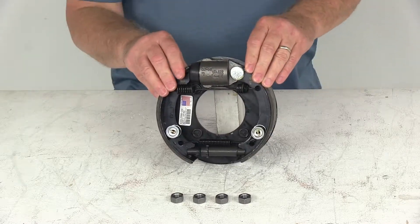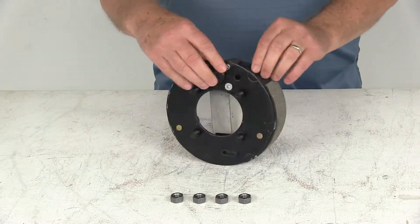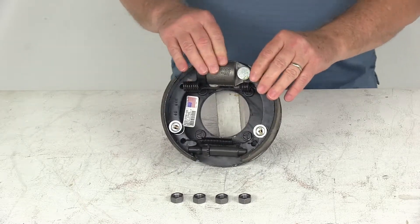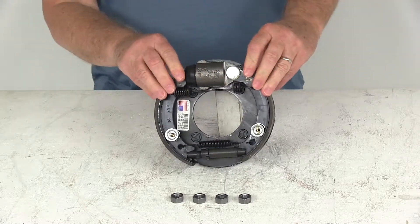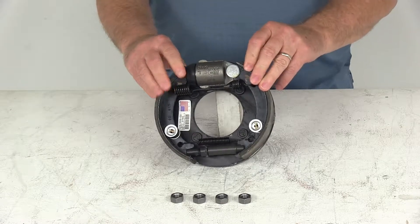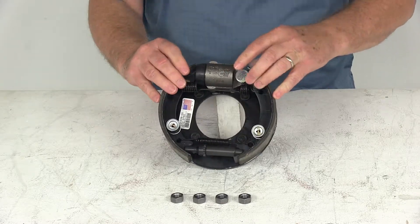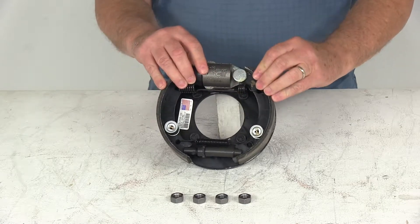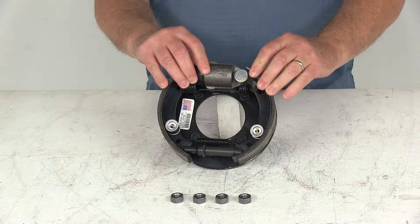Today we're going to take a look at the Dexter 7-inch left-hand driver's side hydraulic drum brake assembly for 2,500-pound axles. Hydraulic drum brake assemblies are designed for use with a surge-type trailer brake actuator. These happen to be a uni-servo design, which means it's a single plunger design. These are also manual adjustment brakes, so they do require periodic manual adjustment.